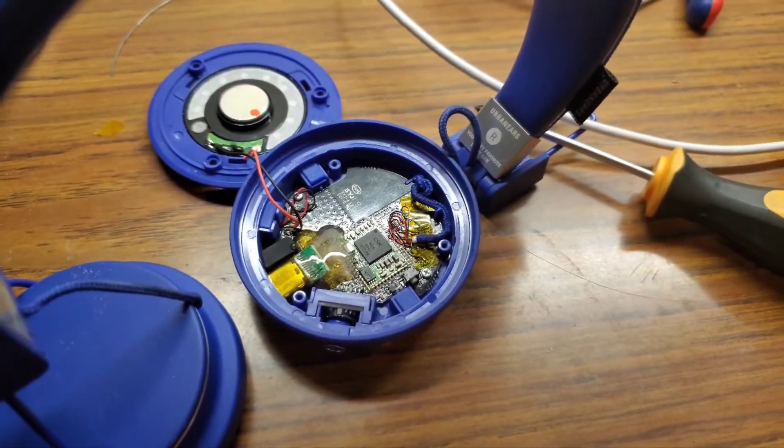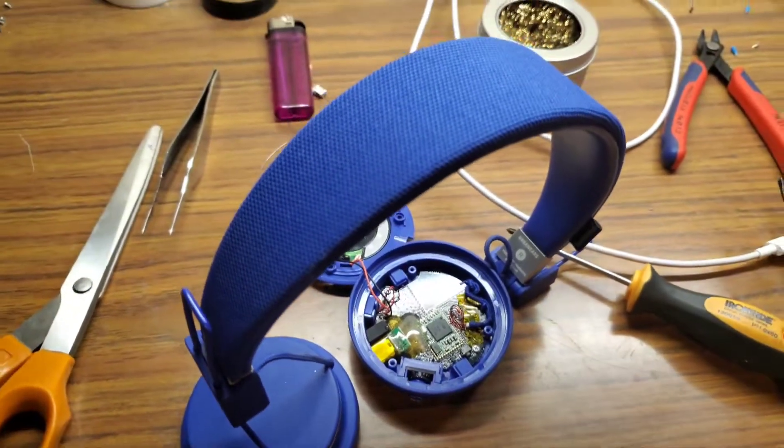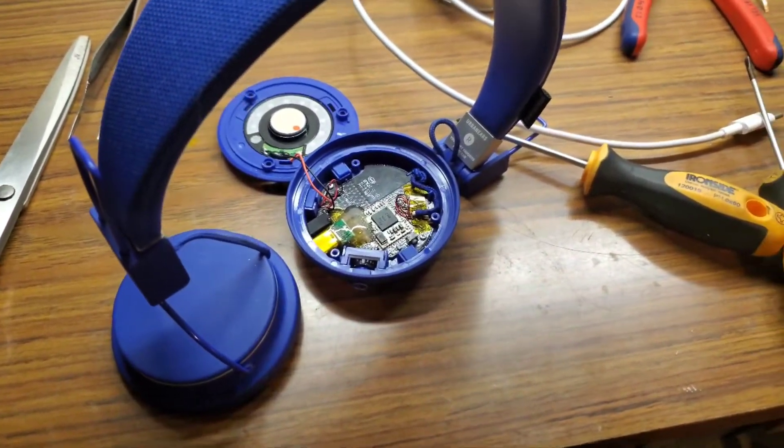Now I don't need two different cables for these headphones. Have a nice day.